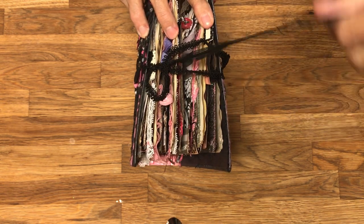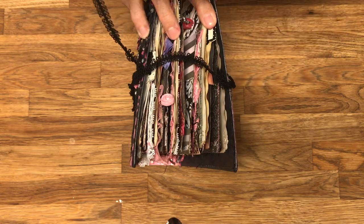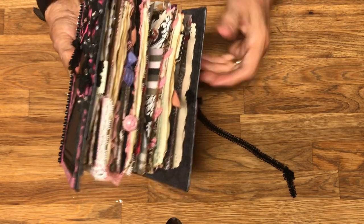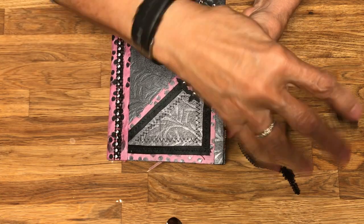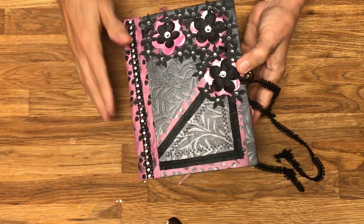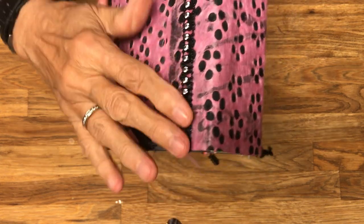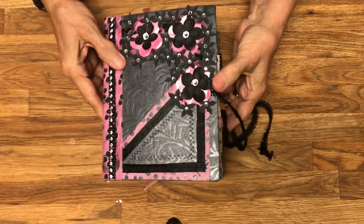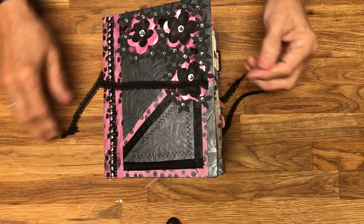I laced the book with an interesting design using black ribbon. For this strip I took anything pink I could find in my stash and used it. The corresponding piece on the back also has a little bit of bling to it — I tried to put some bling on the book throughout.